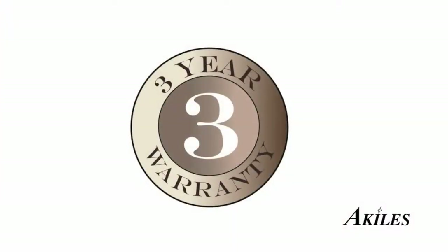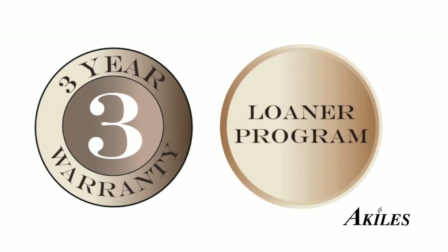All Versamacs come with a three-year warranty and loaner program. So in case your machine needs repair, we'll take care of parts and labor and also send you a free loaner machine, because we know you can't afford unnecessary downtime.